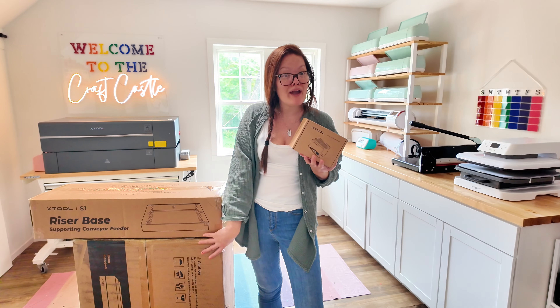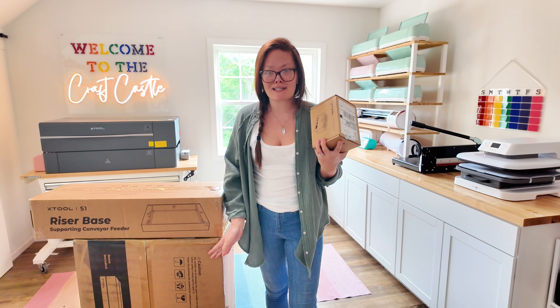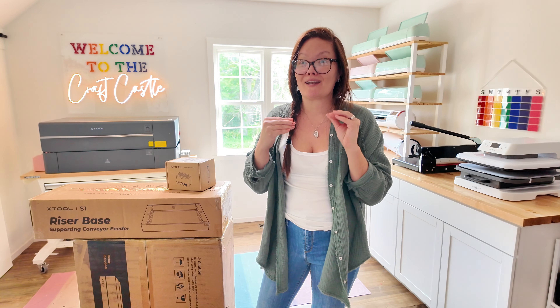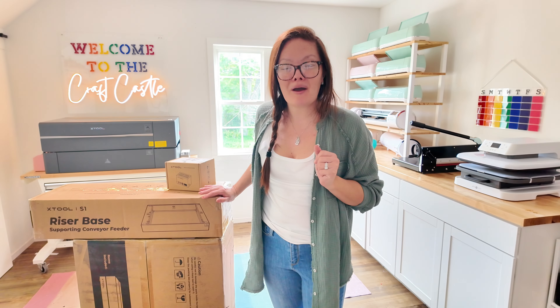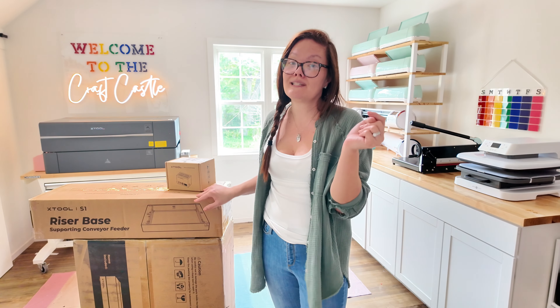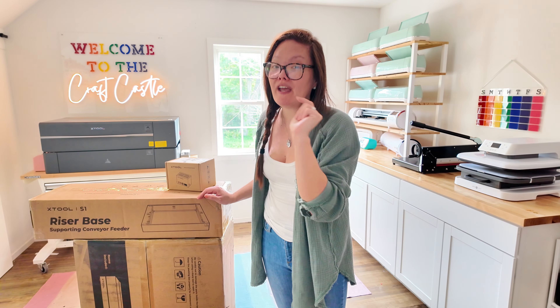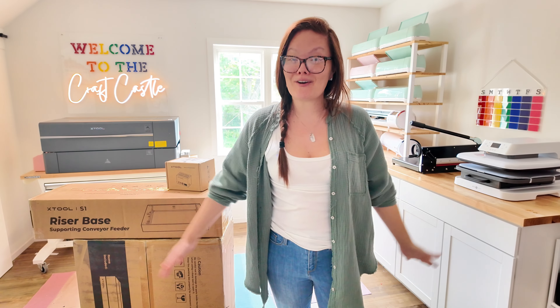What do you think — is this big thing going to be just as amazing as that little guy? I love the F1 because it's so stinking quick. I wonder if the S1 is going to be as quick. I'm going to unbox it, test it out, and see if it will replace my F1 or become my new favorite between it and the P2. Let's go on the journey together!